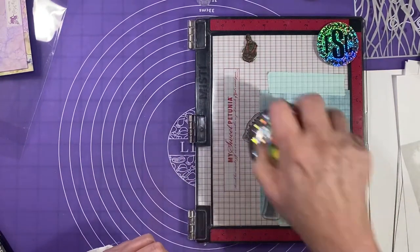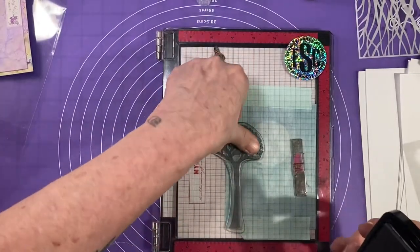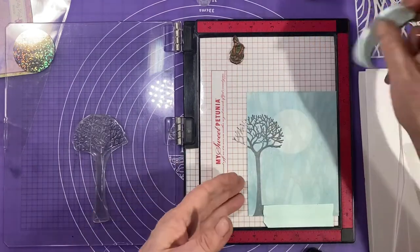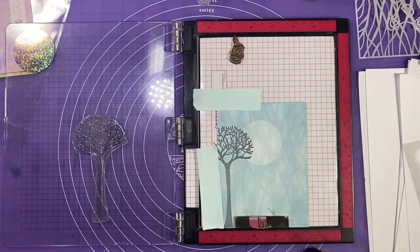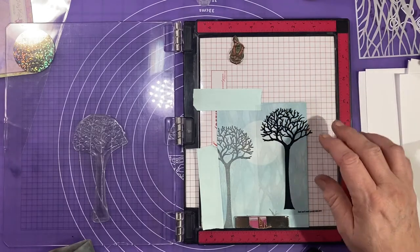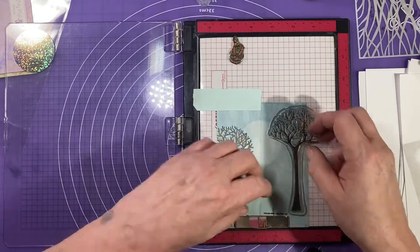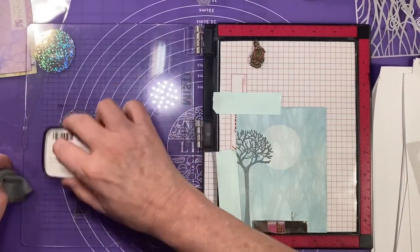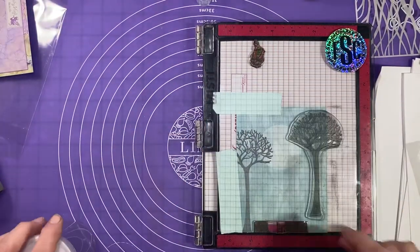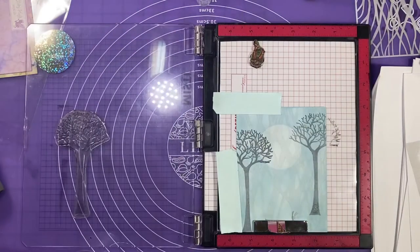It just needs a little bit more towards the top — I'm not wanting it to be dark but I don't want any empty spots either. I'm going to move my project over a little bit because I want a second tree, and I'll wipe off my tree so I don't accidentally get ink where I don't want it. I'll use my acetate for placement again, lay my tree down, ink it up, and use my little glider tool to press down. I'm happy with that.